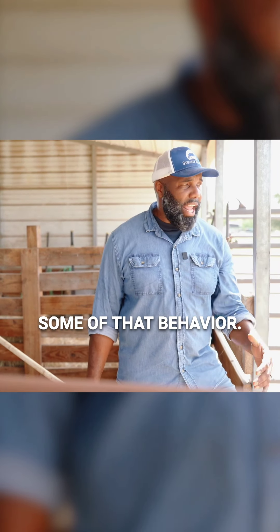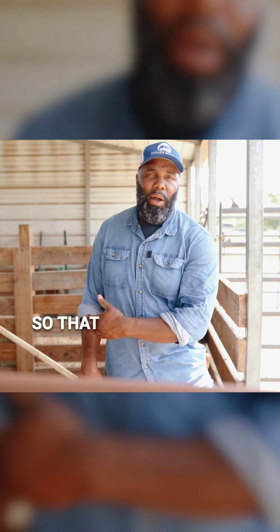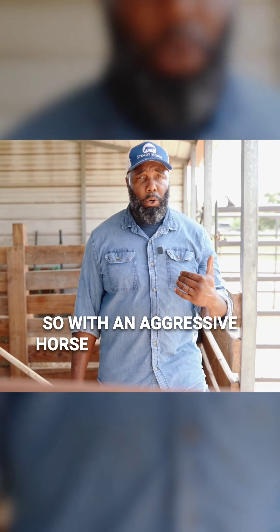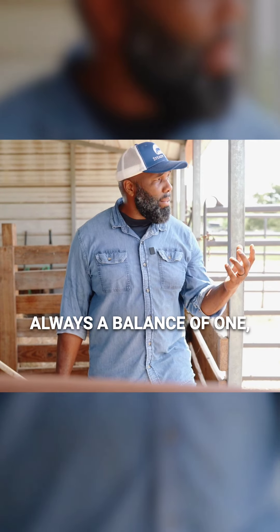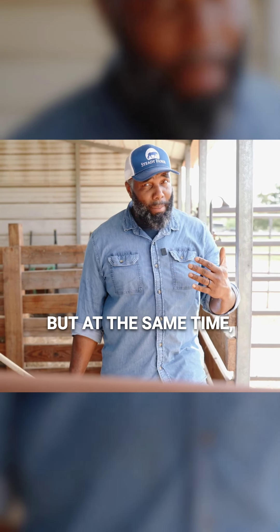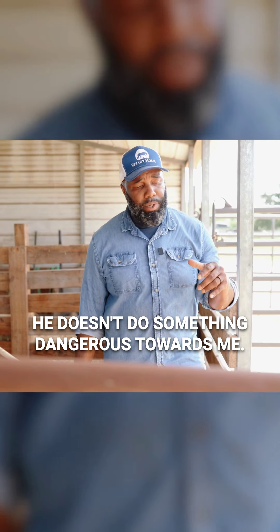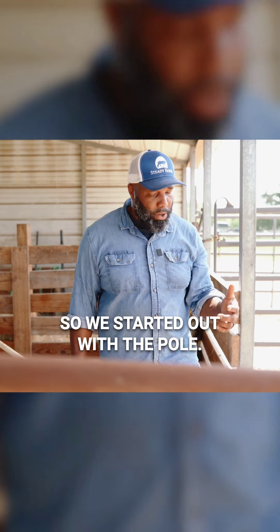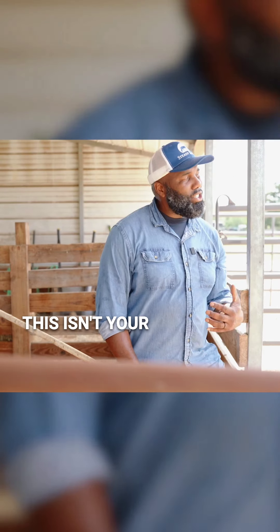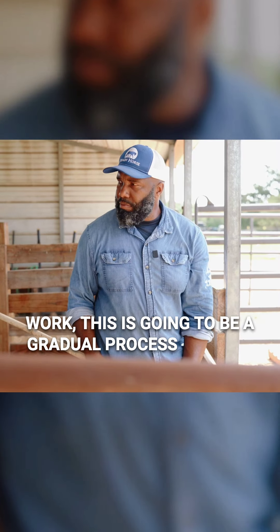It doesn't mean we're not going to see some of that behavior — I'm most certain that we will. But we want to be as gradual as possible so we can stay safe in the process and build his confidence. With an aggressive horse like this, there's always a balance: he can't be caught, he can't be haltered, so I need to draw him in, but at the same time have firm boundaries so he doesn't charge me or do something dangerous. We started with the pole, and today we're also going to introduce the rope. This isn't traditional rope-him, throw-him-down, sack-him-out type work — this is going to be a gradual process as well.